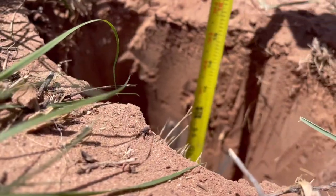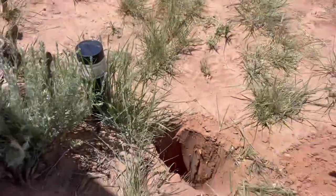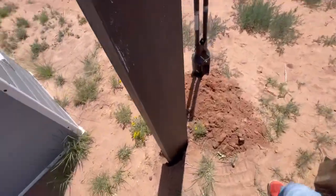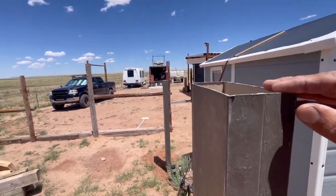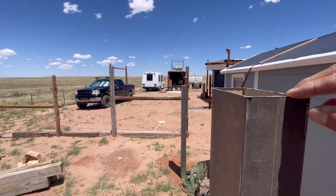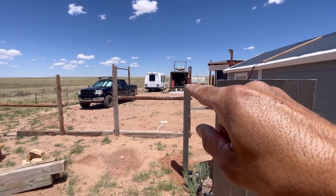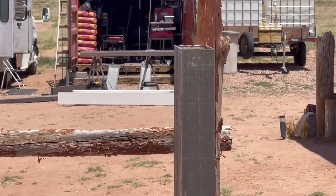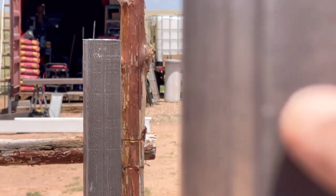We've got about 16 inches — we need about another inch. Now I'm on the second post and I'm trying to level it. I cut these really nice and square, so what I can do is take my eye and match this end to this end — go down, down, down — and then eye myself to the other one. This one needs to go down a bit more.